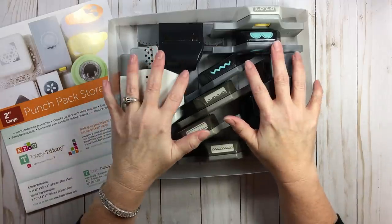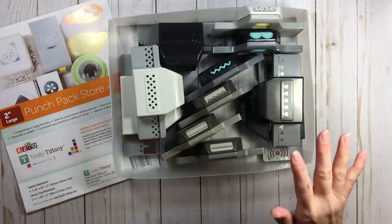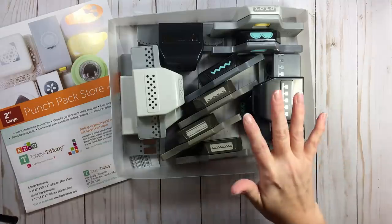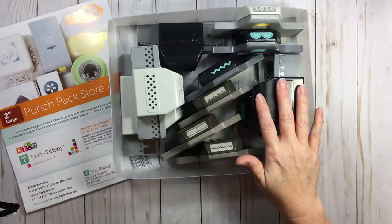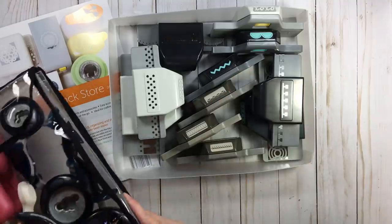I'm talking about these types of punches, and you might as well just settle in because this is something I've spent a lot of time on. These things cost money and I wanted to make sure I was getting what I needed for the type of scrapbooking I do, and also how to access my supplies.